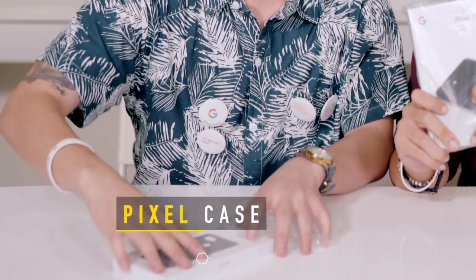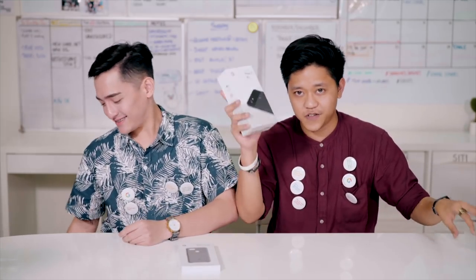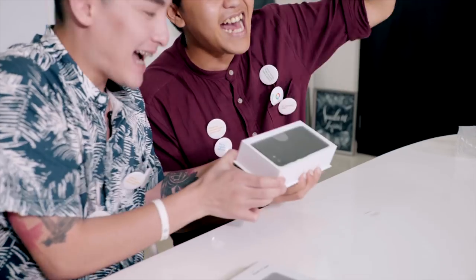And this is a casing. Thank you to our friends at Google for sending us over this phone. It will be officially released in Singapore on November 15th.